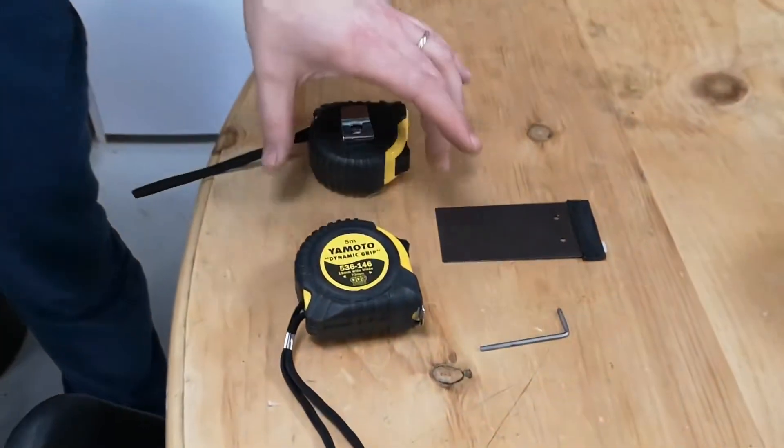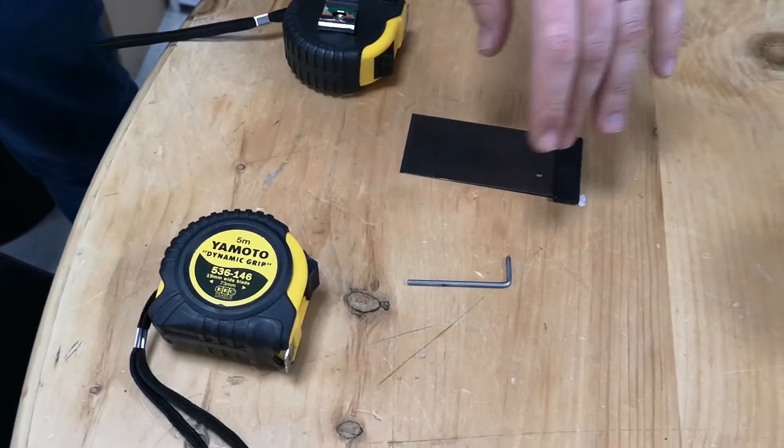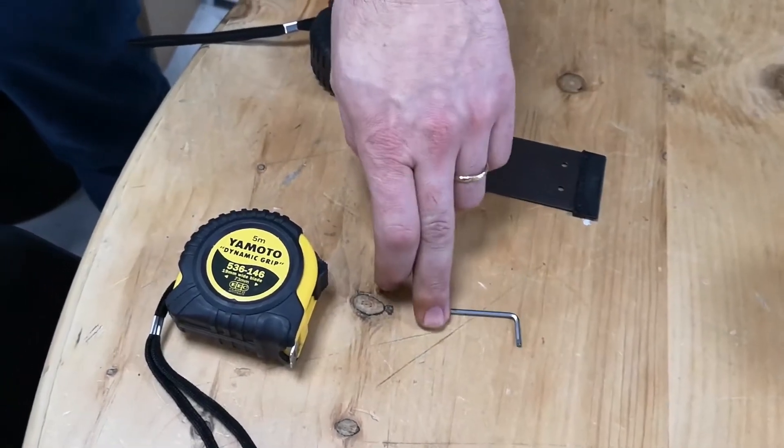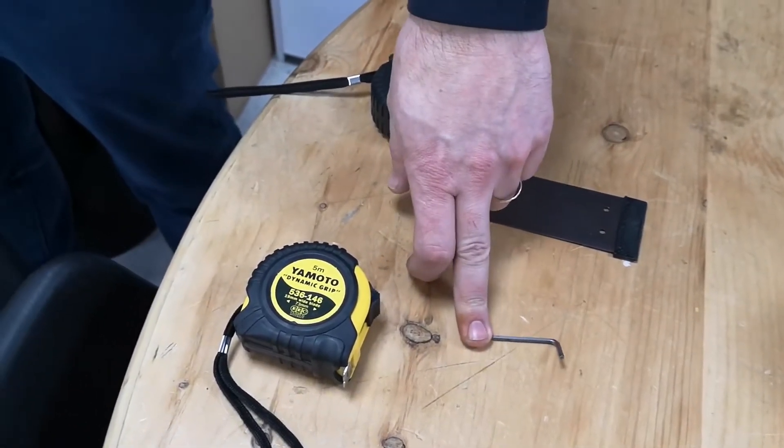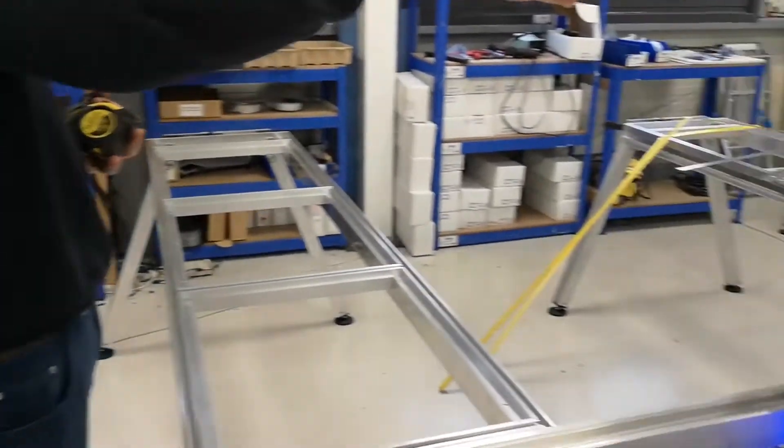Hello everyone. Today we'll show you how to check if there's any difference between wire racks of the SmartBench. For that, the tools required are two measuring tapes, a scraper blade of some sorts, and a 2.5mm Allen key. The setup is with the Z head and the